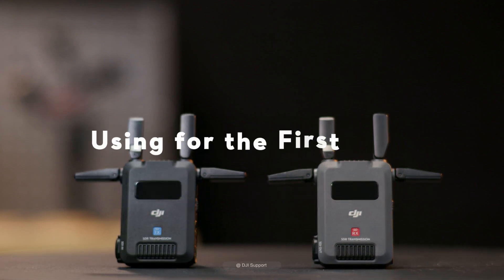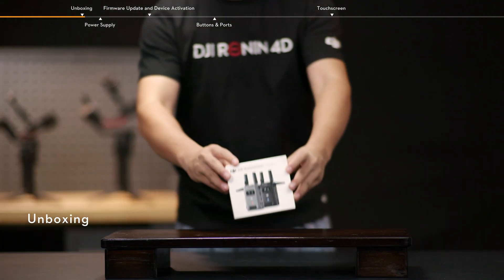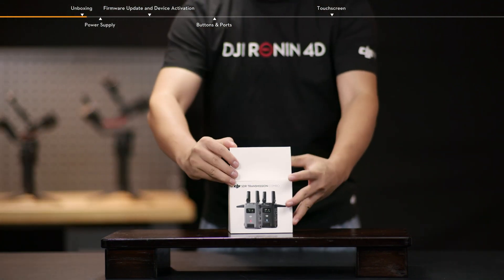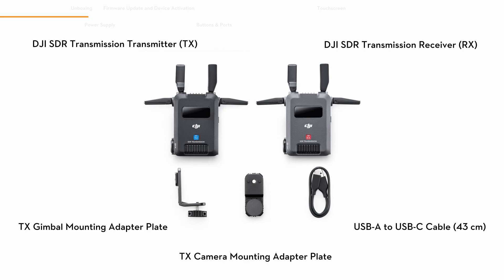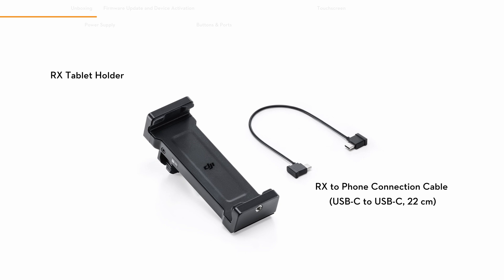Using for the first time. Unboxing. Open the package and take out the products and accessories. DJI SDR Transmission Phone Holder Kit and DJI SDR Transmission Tablet Holder Kit are available for purchase according to monitoring requirements.